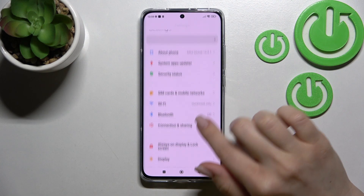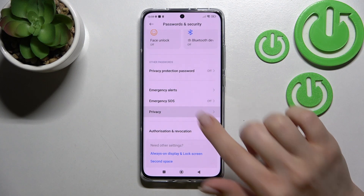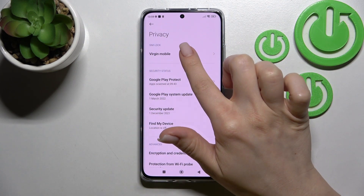First, you should go into the Settings application and then scroll down to Passwords and Security. Here you will see the Privacy section, and the first section is SIM Block.